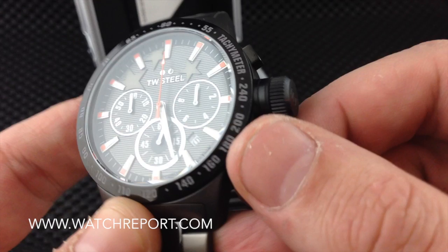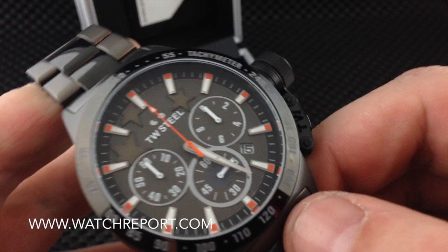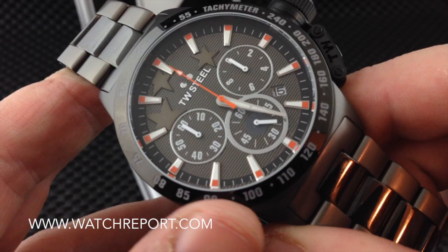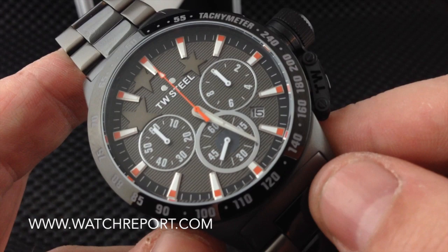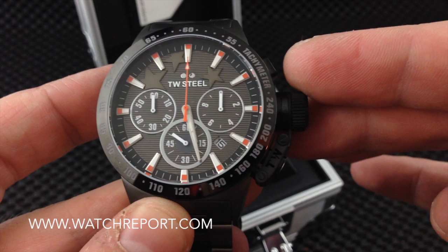It takes a little bit to depress the pusher, probably because of the canteen attachment — you really have to give it a good press. I do like the dial; I like the textured dial, the little star pattern at the top, and the red highlights on the markers at the outer edge. The dial is more of a charcoal gray while the chapter ring is black, so you have nice contrast: black, charcoal gray, red, white markers, and white sub-dials for the chronograph.